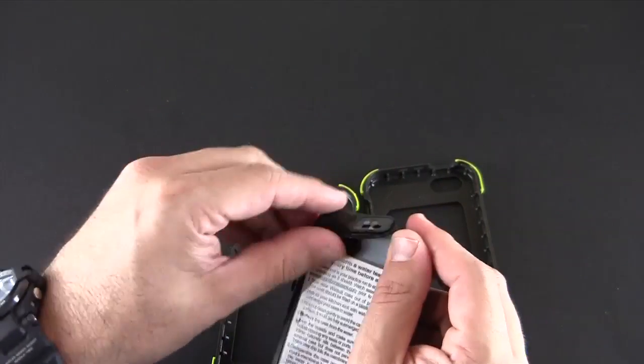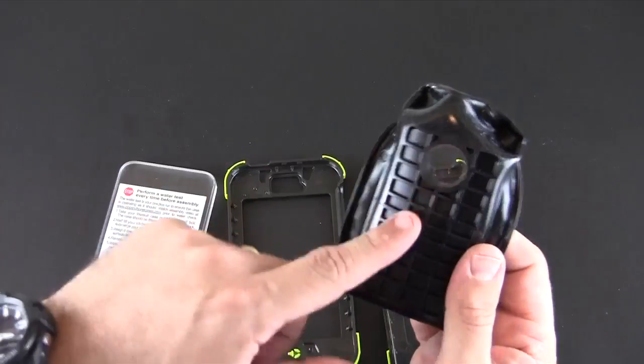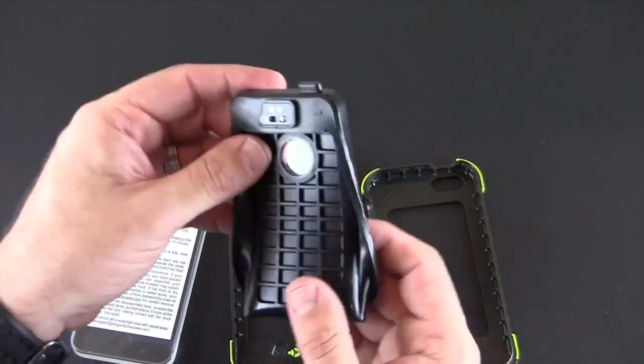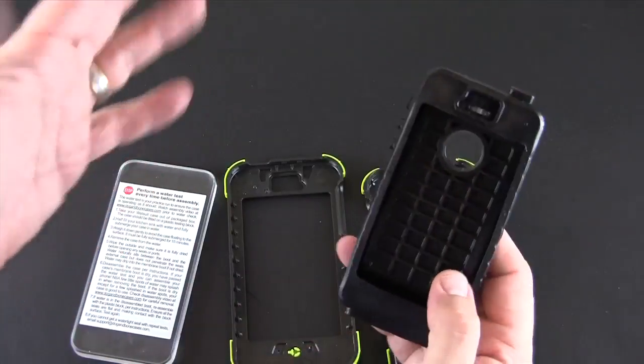If I peel this back and open it up, no water gets inside here and that's the most important thing. There might be a little bit of water on the outside, but nothing gets into where the phone is.